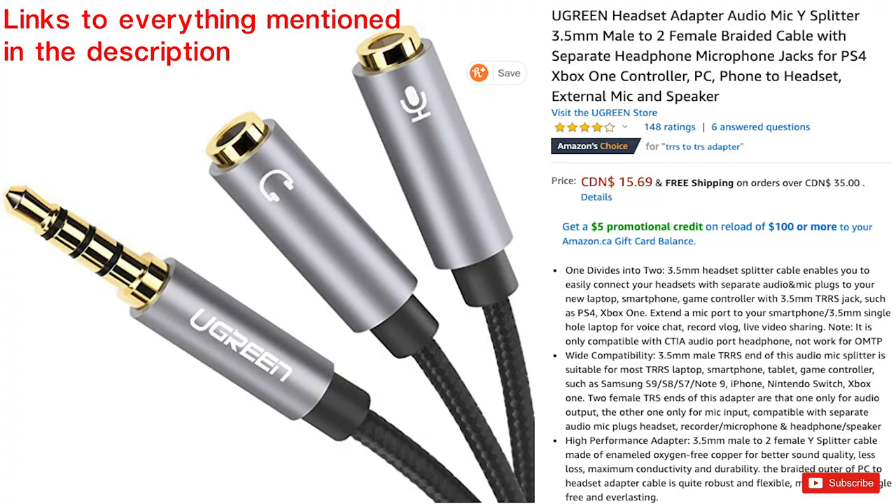The great thing about this is that no matter what mixer you're using, you're going to be able to get the audio from it to your phone, whether that's a little two-channel mixer or a big studio console, or even if it's your audio interface that you use to record all your music with. As long as it has an output on it, you're going to be able to send that to your phone.